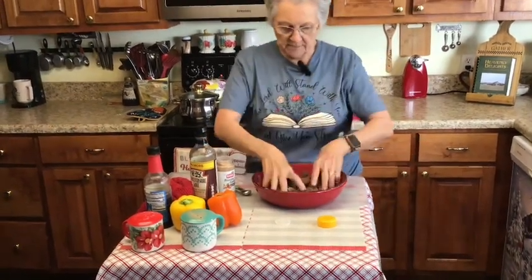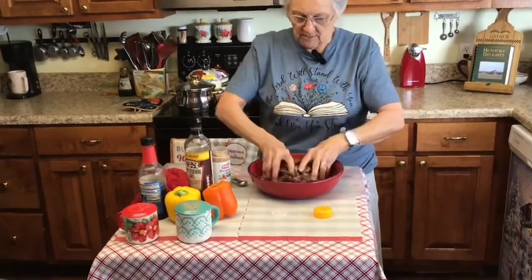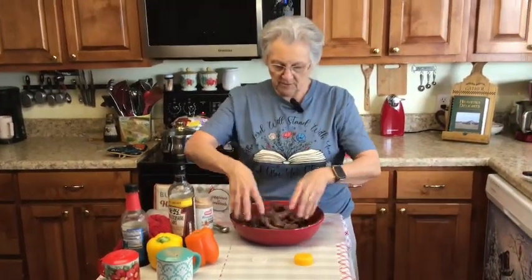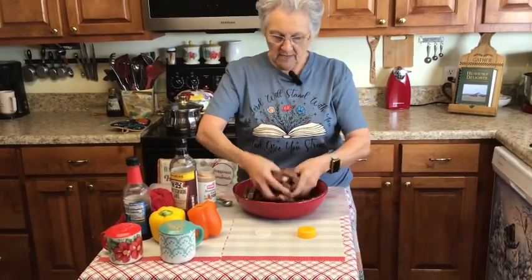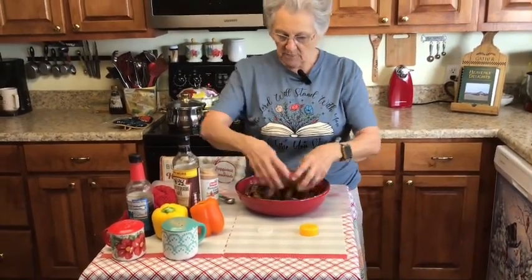Just a little bit of the meat tenderizer — not much. Then I'm going to stir it up, put it in the refrigerator, let it sit for about an hour, and then come back and show you how we're going to do our pepper steak.